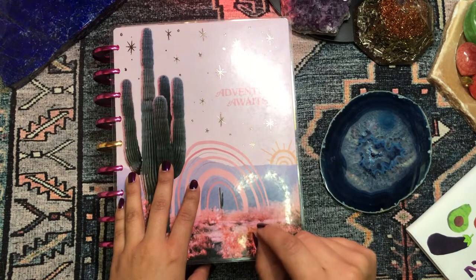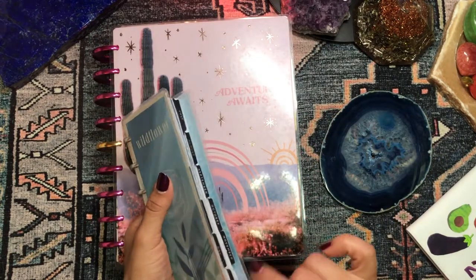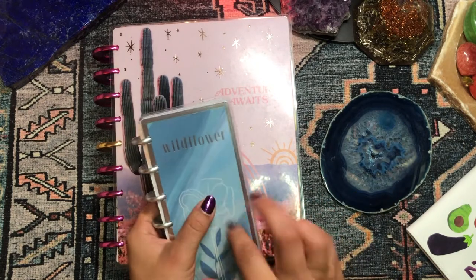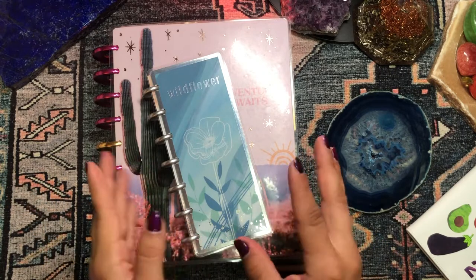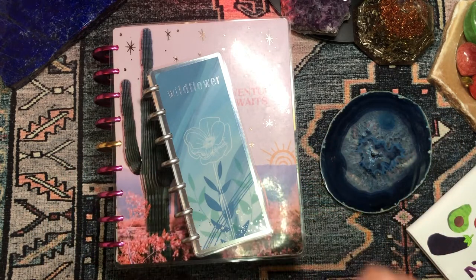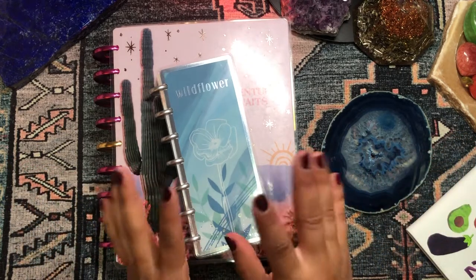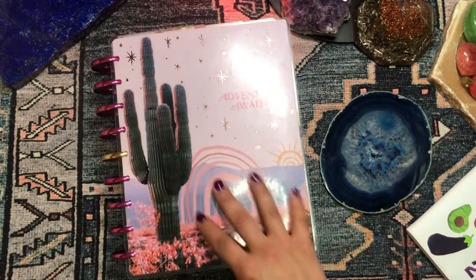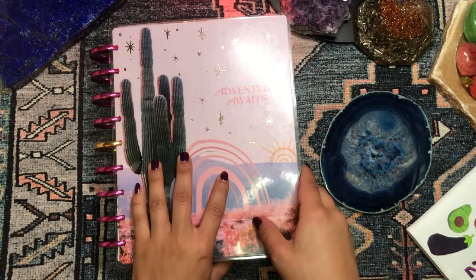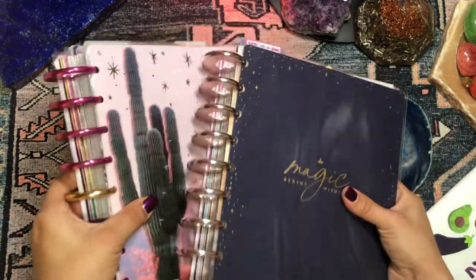For the next couple of videos I'm going to be doing complete year-long flip-throughs of all the planners in my planner solar system — my planner lineup for 2021. I ended up using 15 different planners from the Happy Planner, because this was the year I really dived into it. I have two mega Happy Planners that I franken-plan — combining various planners into two mega planners.